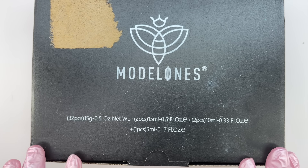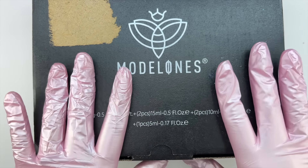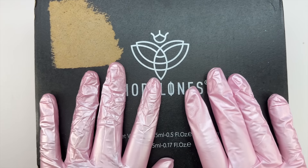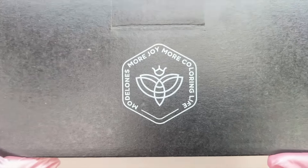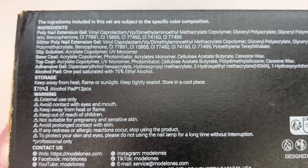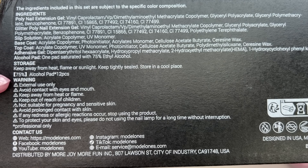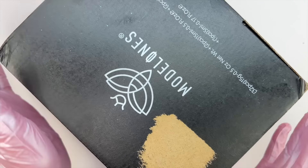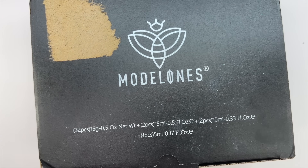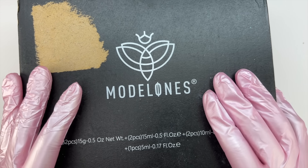I will also be doing a poly gel nail set. I think this is the biggest poly gel kit I have ever tried — it literally includes 32 poly gels, which is insane. When I opened this box I was amazed. On the back it shows the ingredients, storage, warnings, and contact info. On the front we see the Model Ones branding and a brief overview of some items included.